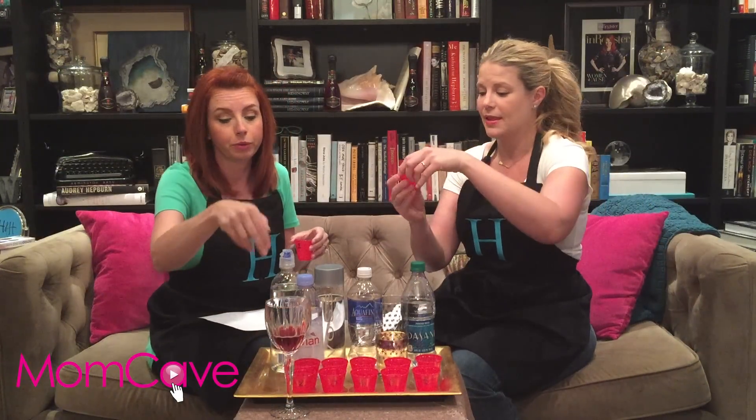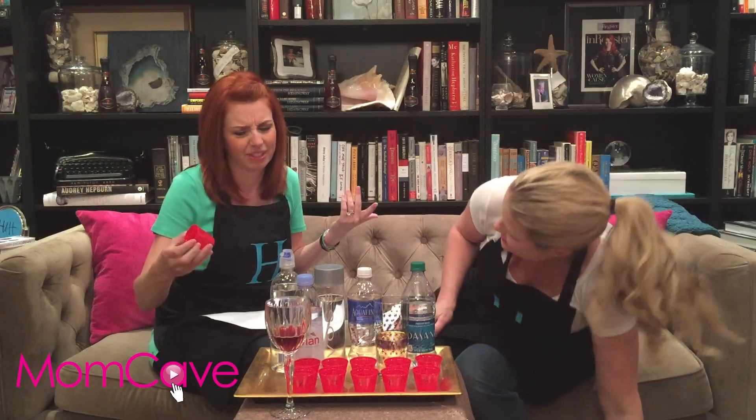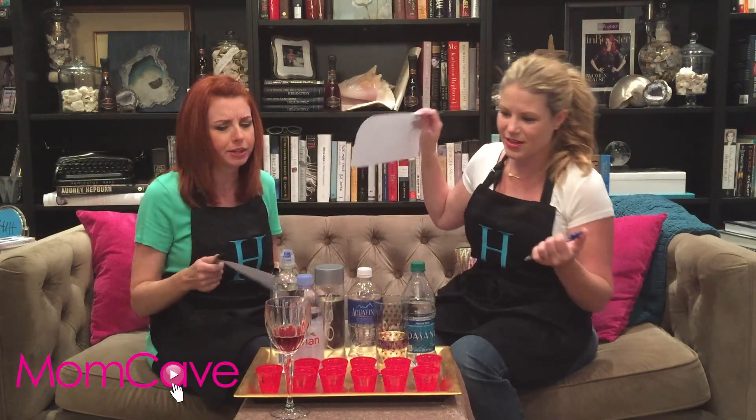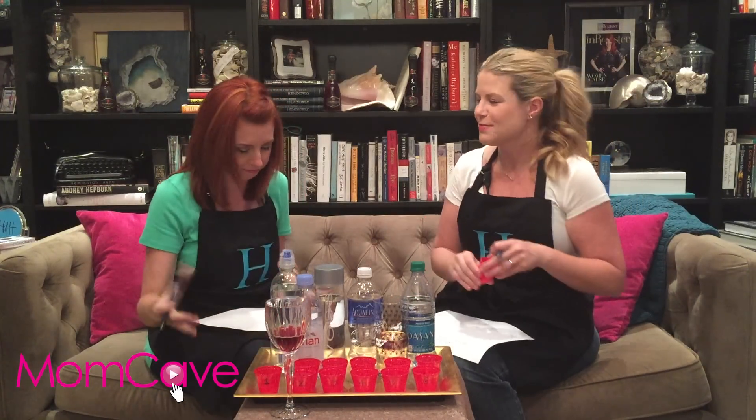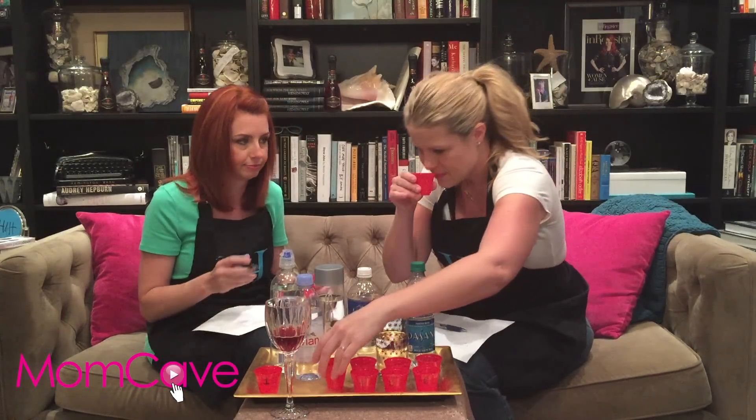We've got six — we're gonna start with number one. Cheers! I'm not a fan. I don't like that either. Let's smell the cup — it has no odor. It smells like BPA. I didn't like that. I think it's Evian; I think it's Dasani. Okay, number two — let's smell it. Oh, it smells like nothing. I like that — it was crisp! Was there an aftertaste? I only taste champagne right now.